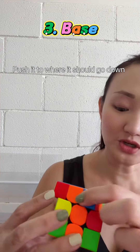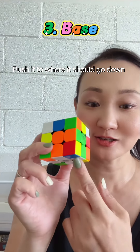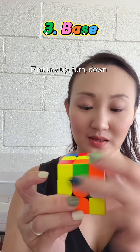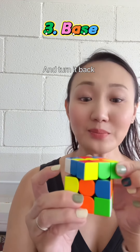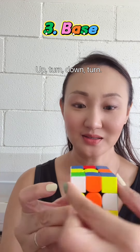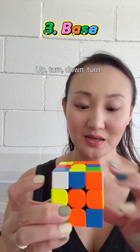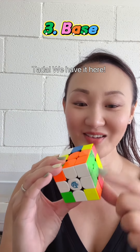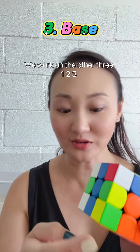Oh, I found it here. Push it to where it should go down. First, use up, turn, down, and turn it back. We just continue the same movement — up, turn, down, turn, up, turn, down. Done! Ta-da! We have it here. Work on the other three.